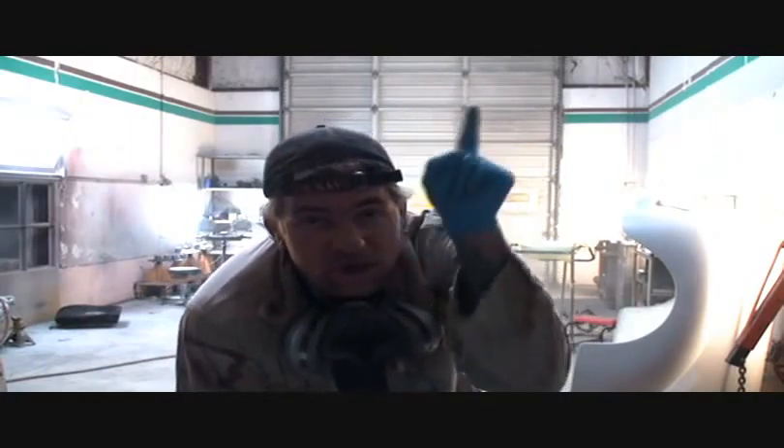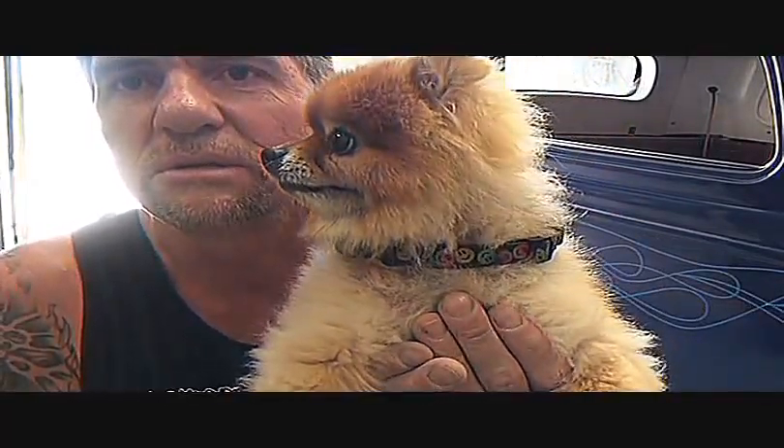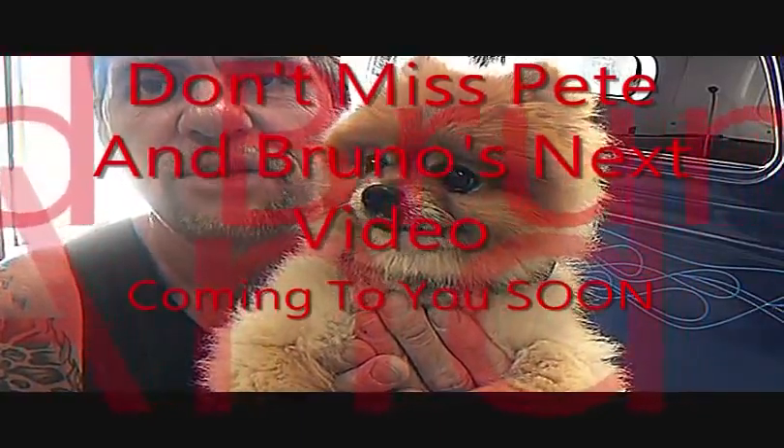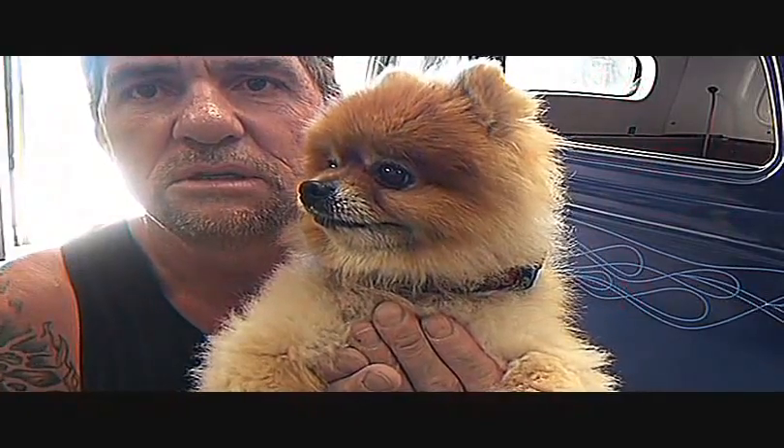Always remember: don't give up, don't quit. Think positive and you will get it done. Whether you think you can do it or not, always think positive and you will be able to do it. Take it easy, this is Pete. We'll be back — this is Pete, Southwest Riding Custom. That's Bruno, and we're always here. Take it easy, have fun, and enjoy what you're doing. See you later.